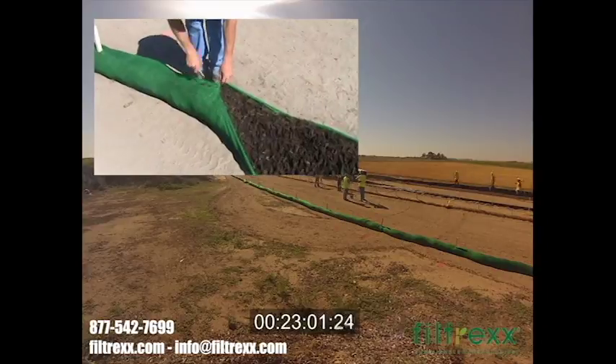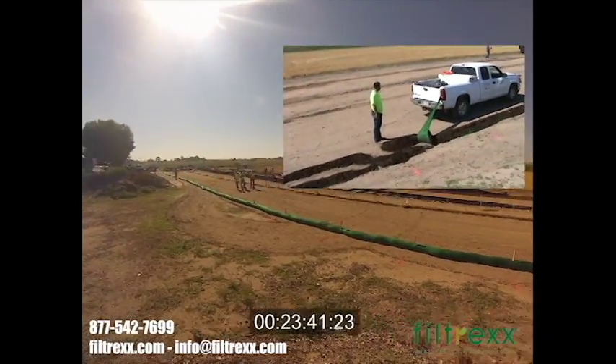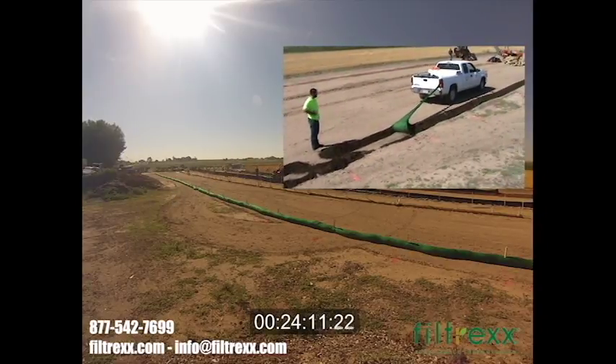Filtrex offers easy removal. Simply cut the bag open with a razor knife, dump out the filter media, and rake into final grade.